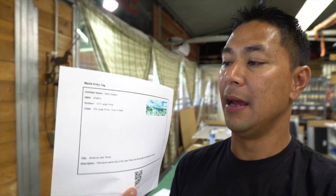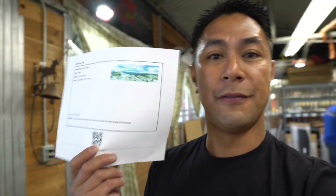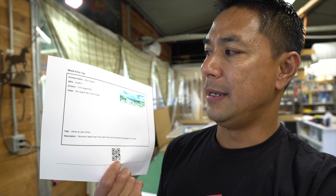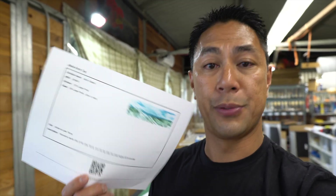Before you actually submit the photos to the fair, you have to print out a media tag. The media tag goes onto the back of each one of the photos just to ensure that what you submitted is the same photo you're submitting to the fair, because maybe they've had some issues before when people would submit a photo then try to swap it out. You have to print out a media tag that has your name, the entry tag number, the division it's part of, a title, and a description on the bottom — and that's actually what they'll use to make your little name tag on the side of your photo when they put it up on the wall.